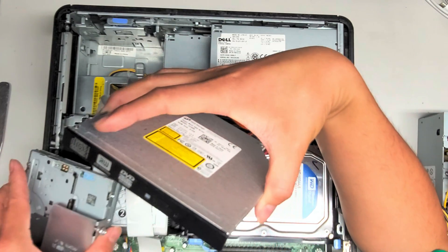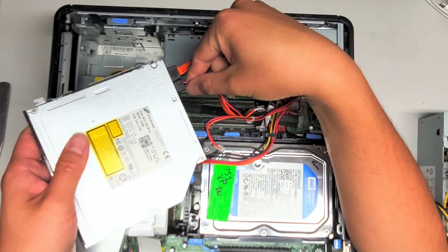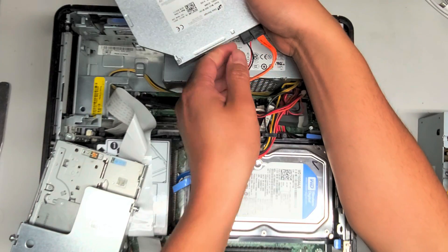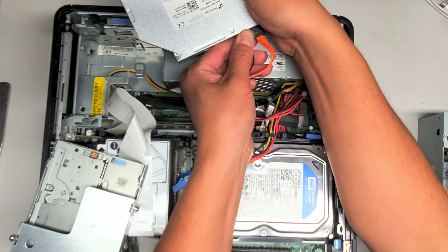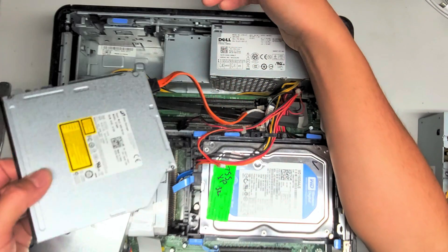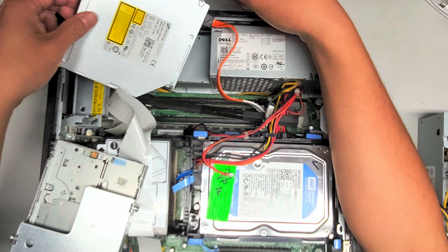Let's take the CD drive out. Since we're going to have to replace the power supply, I'm going to pull the power connector from the CD drive here. Probably will be easier with my left hand. So I'm going to hold this like that, and we're just going to pull that connector out. And I'm going to put the CD drive over here for now.